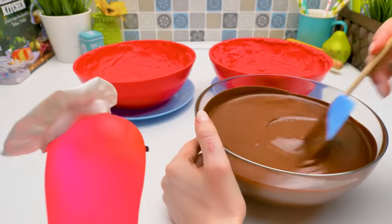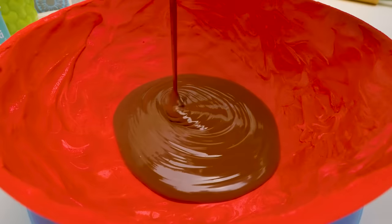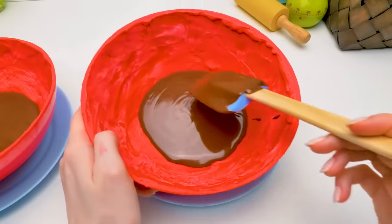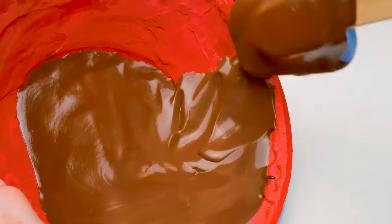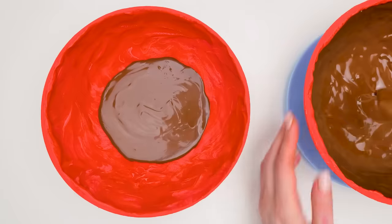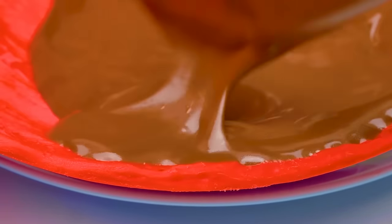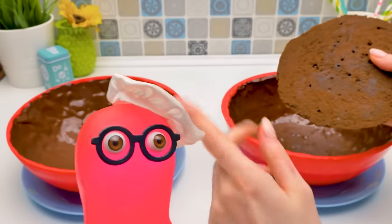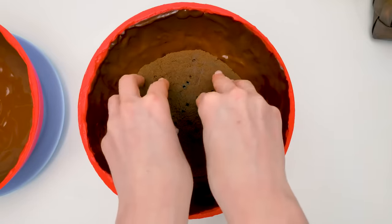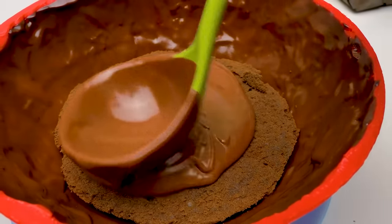Hooray! We can finally use the ganache. First of all, make sure your ganache is not too hot — it must be room temperature. Otherwise the ganache can melt our chocolate shape and you'll get a hole in your cake. Let me tell you how chocolate is made. The easiest way is mixing three ingredients: cocoa powder, cocoa butter, and sugar. For white chocolate, you don't need cocoa powder. If you want to make a chocolate bar at home, you'll also need a very accurate thermometer — otherwise the chocolate will melt in your hands.